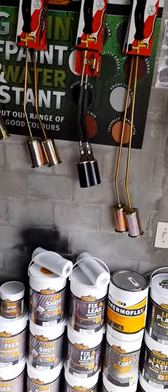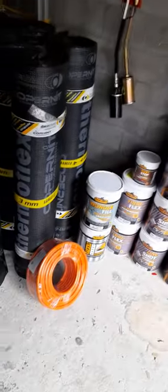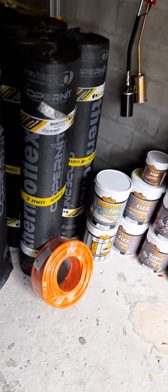Thank goodness we've got stock. Any questions, please drop me a message or a WhatsApp. And obviously we've got rolls of gas pipe as well — you can see some more rolls over there.